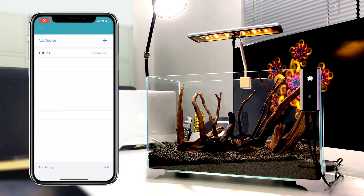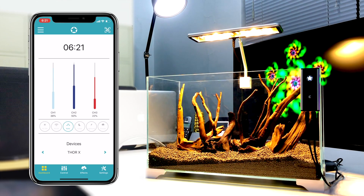Okay, let's go to the dashboard to control your lights and enjoy the wonderful aquarium world now.